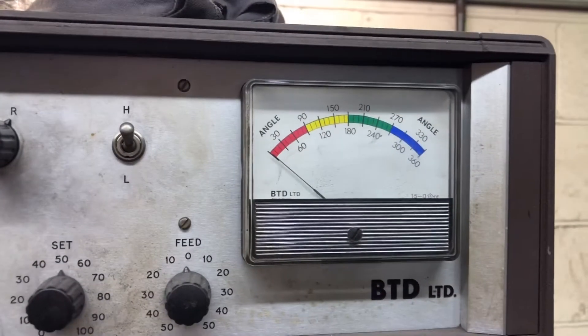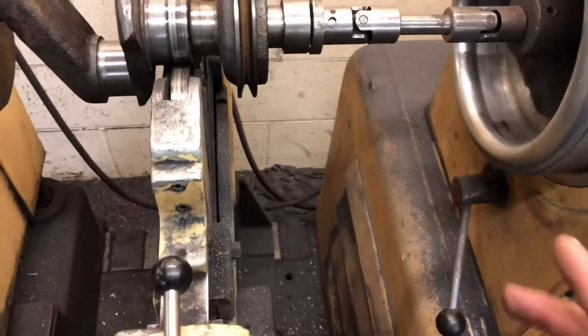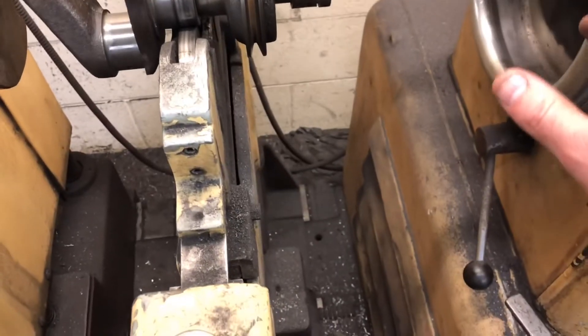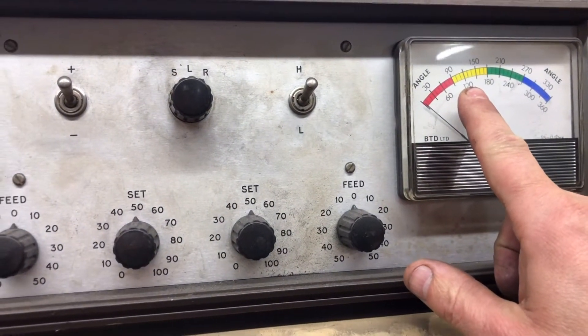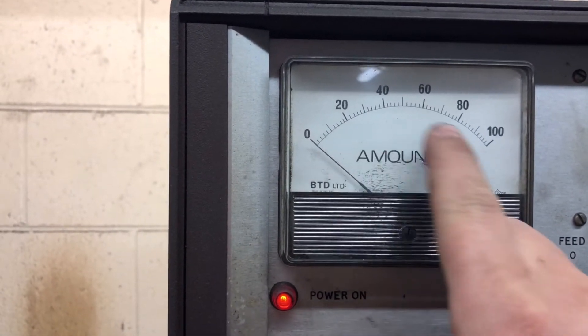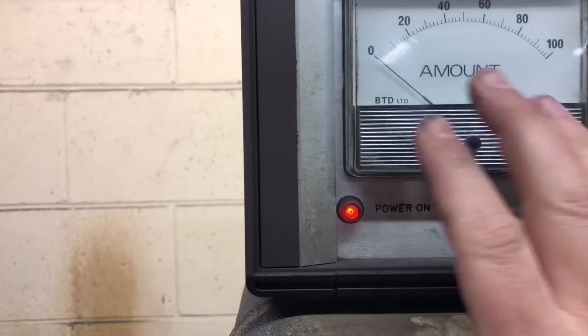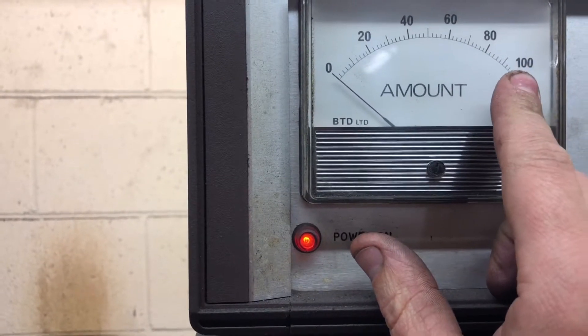It shows up on this box here at the angle at which it's out. Basically what we do is we spin the machine up - when you turn it on it runs at about 400 RPM - then we unlock the end we're doing and it senses it. Say if it's showing 120 up here for the angle, the amount over here isn't a particular unit - it's just a percentage really. You just get to know the machine and know how much material to remove. 20 isn't really a lot; 100 is quite a lot.